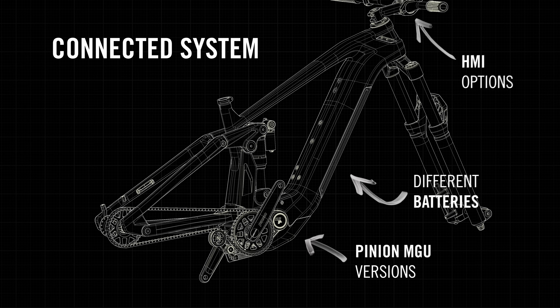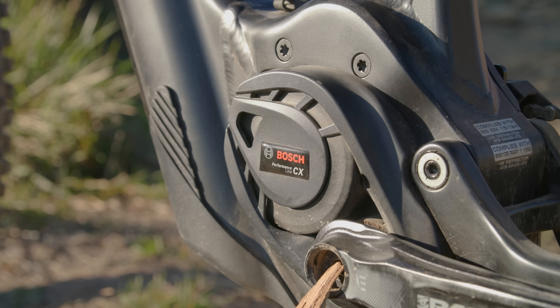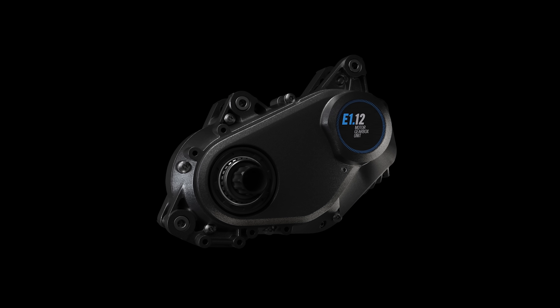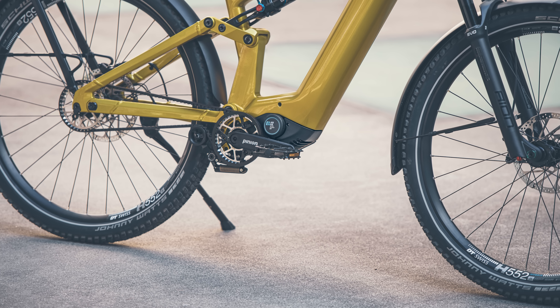Pinion claims its new eDrive MGU system is not just a drivetrain but a powertrain. It unites a full-power e-bike motor with a 9- or 12-speed gearbox with electronic shifting into a compact package that weighs around 4kg. This compares to 2.9kg and 2.6kg weights of Bosch's Performance Line CX and Shimano's EP8 motors without drivetrain respectively. Adding in SRAM's traditional GX-Axis drivetrain to either Bosch or Shimano motors adds around 1.85kg, so you can see where the weight savings of having the motor and gearbox of the Pinion system in one unit starts to add up. Despite cramming all of that in there, the eDrive is not much larger than full-power e-bike motors from the likes of Bosch and Shimano.